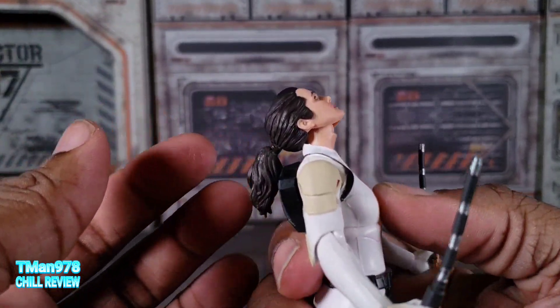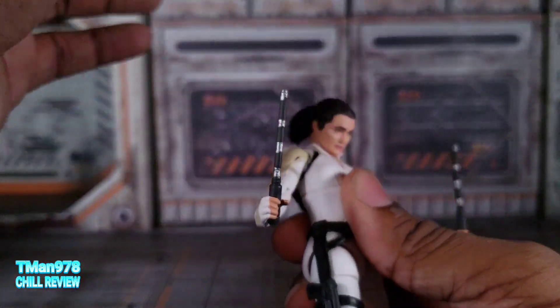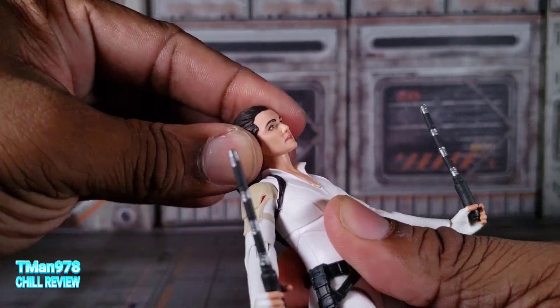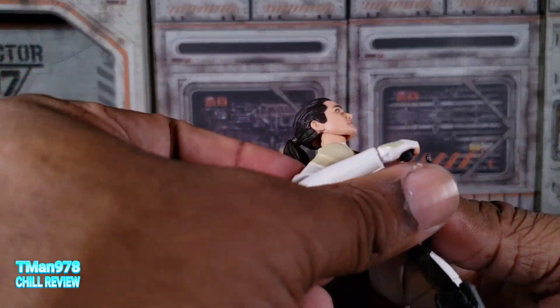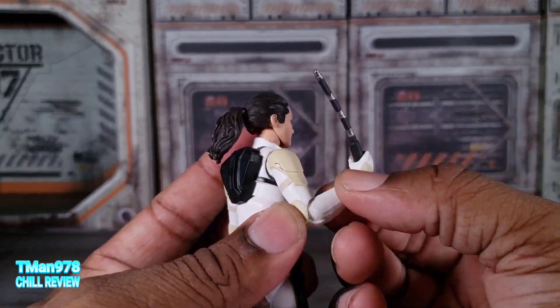The head is on a ball hinge, so she can look up a ton, which is great, and look down a lot. The head can pivot a bit and, of course, level out. Shoulders can go up about 90 degrees, they can rotate, and they can bend slightly more than 90. Of course they rotate. The wrist goes up and down like that.